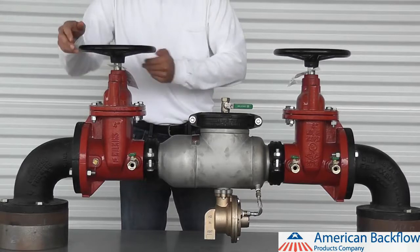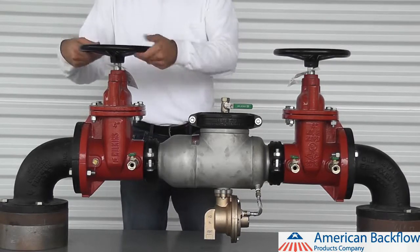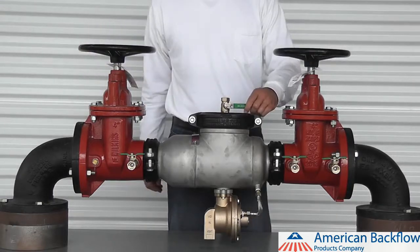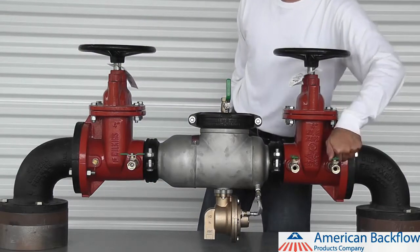To begin the repair, shut down the water supply by closing the inlet and outlet gate valves. Open up your number 2, 3 and 4 test cocks to release any water or air pressure that is trapped inside of the device.